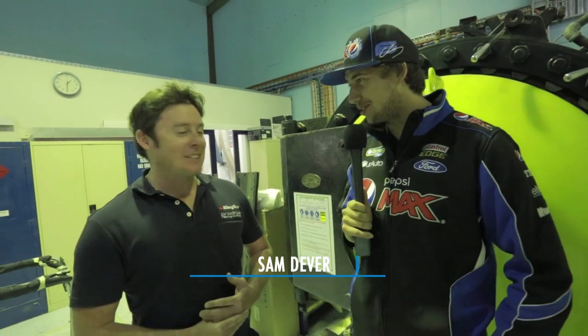Sam, how are you going buddy? Good, how about yourself? Not too bad — nice sunny day in Melbourne, as always. Absolutely.